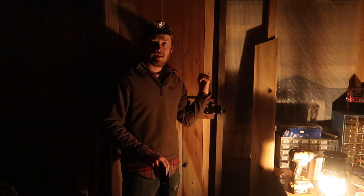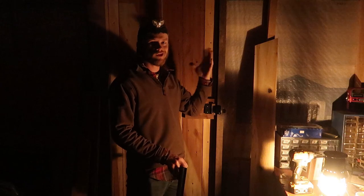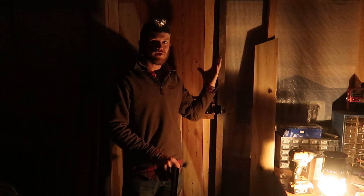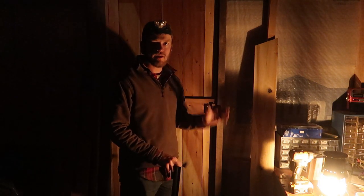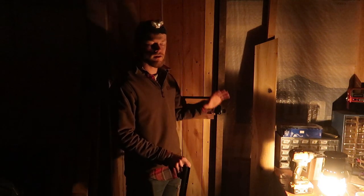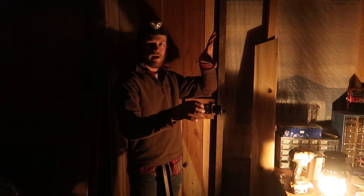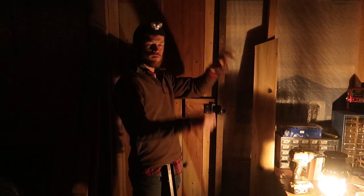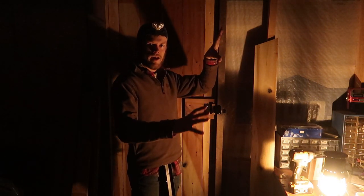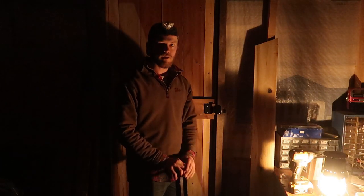We've got this thing pretty well sealed up. The door has a little bit of twist in it, and I think that's just from the boards drying a little bit. We're going to have to deal with that later. You can get a little turnbuckle that you can hook on a door and pull it depending on which way it's twisting — go from this corner to that corner — and we should be able to get that twist out. But I don't have anything to do that at the moment, so we'll have to wait on that.